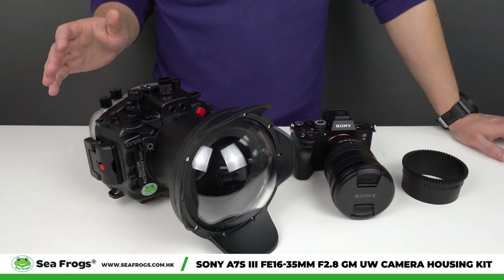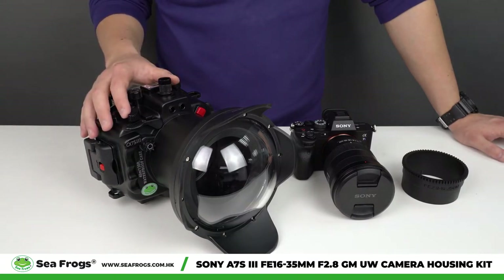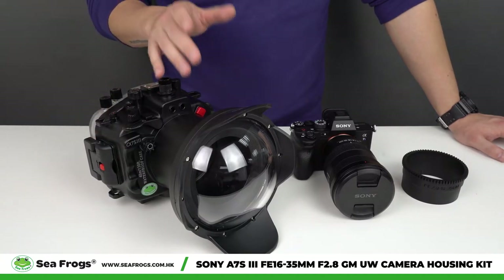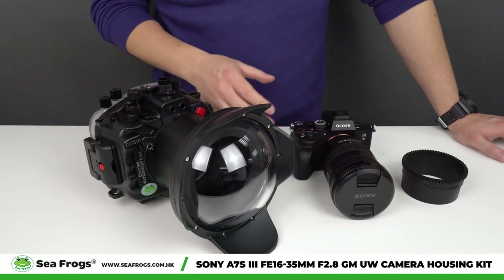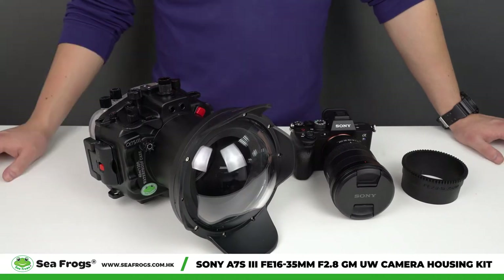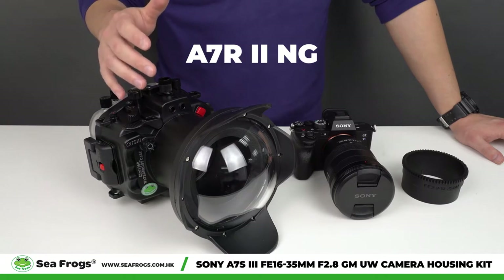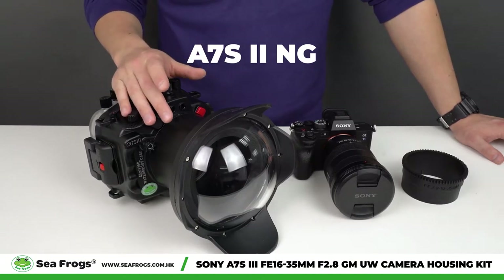We recently released a camera housing for the Sony A7S III camera, and for it we made a bundle which can support the 16-35mm f2.8 GM lens. This bundle is also available for the A72 NG, A7R II NG, and A7S II NG camera housings.